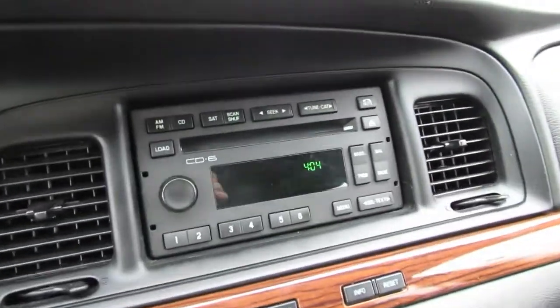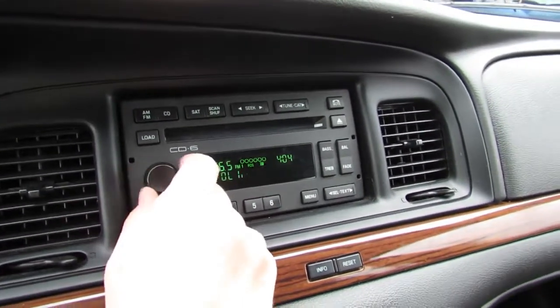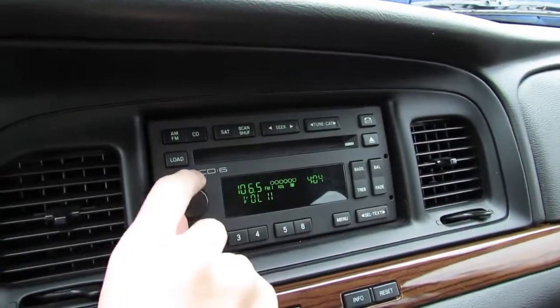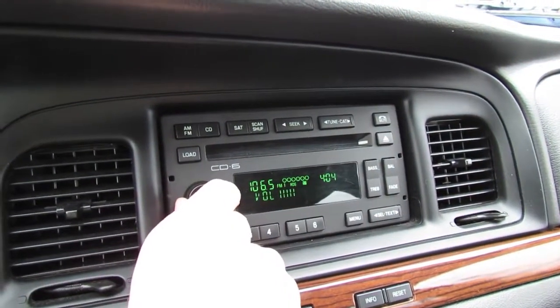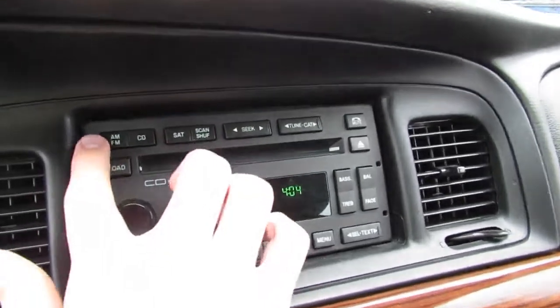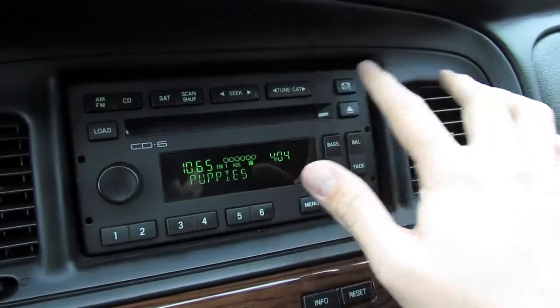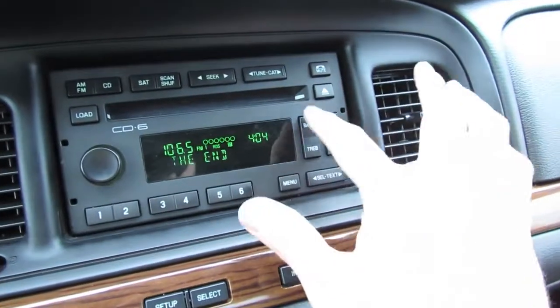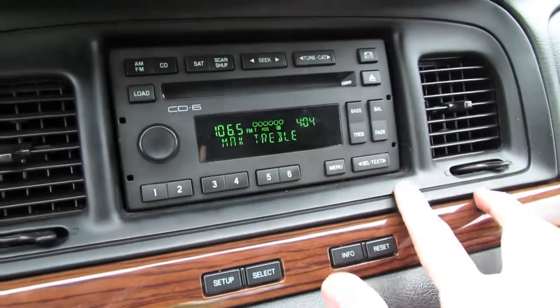In the Sport Crown Victoria you have a 6-disc CD changer, AM/FM, and available satellite radio with very impressive audio quality. You have your different radio modes, satellite radio, Seek/Tune, Mute for telephone use, the equalizer settings, as well as your preset stations down below.